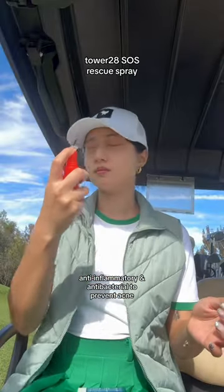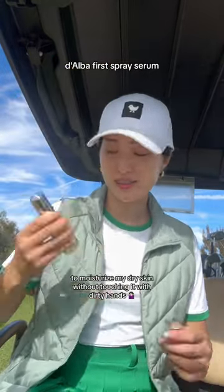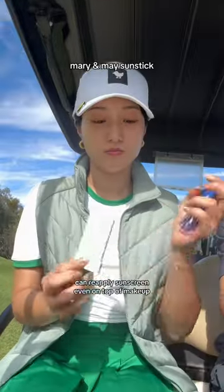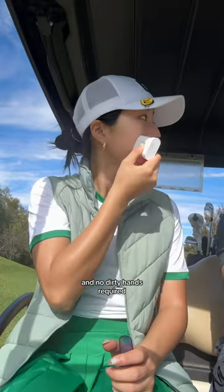Golf girl essentials — anti-inflammatory and antibacterial to prevent acne, to moisturize my dry skin without touching it with dirty hands. Can reapply sunscreen even on top of makeup, and no dirty hands required.